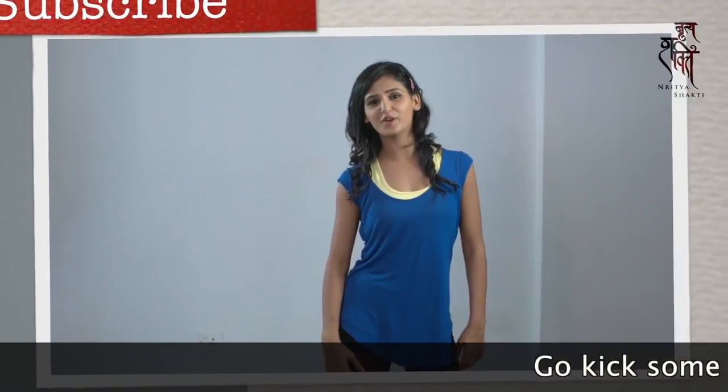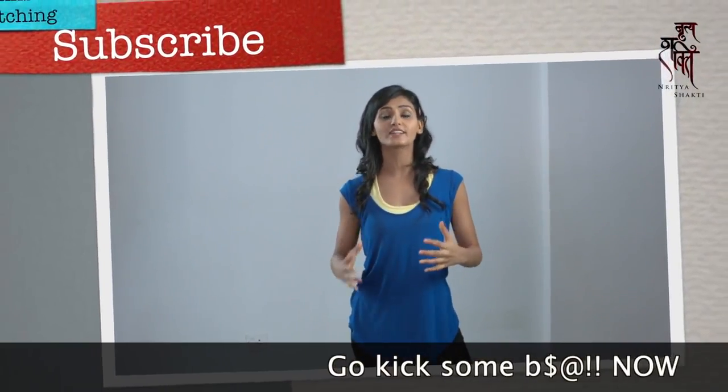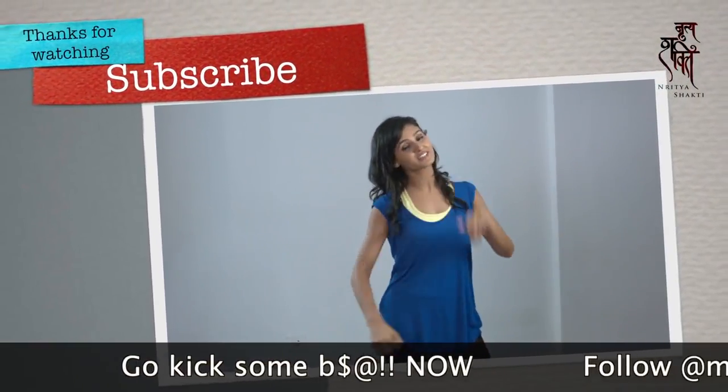Thanks for watching Dritya Shakti Studio, guys. Thank you for your support, it means a lot. Keep living the power. See you next class. Bye.